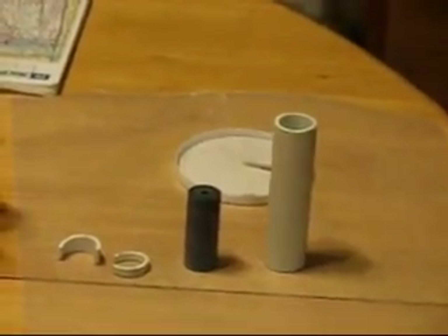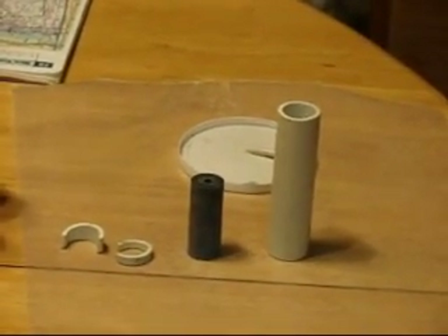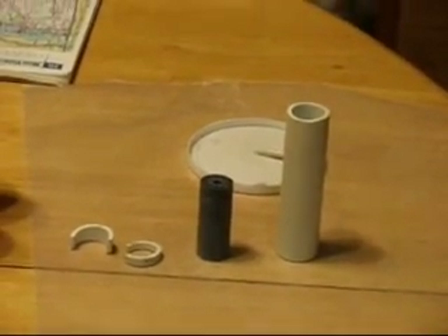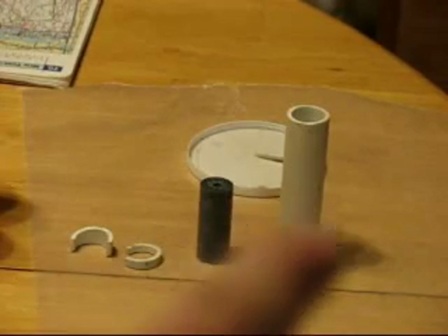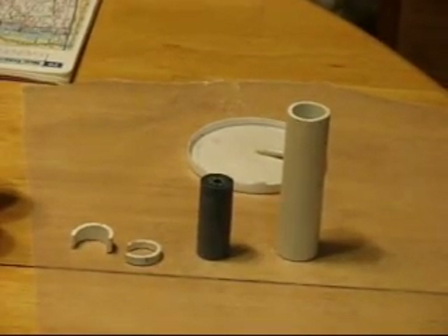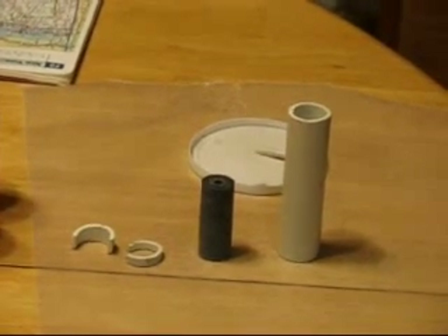Quick overview: the tube to the far right is my casing. It has a nozzle rammed of bentonite clay, and it has one of the propellant grains inside, rammed all the way down to the bottom, touching the nozzle. That's what I have so far.